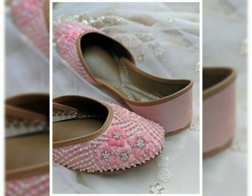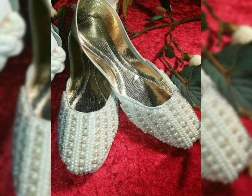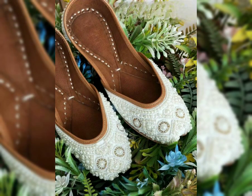When you wear a crop top, you will see in mehendi or in sangeet they are slightly above the ankle. So if you wear Jutis, definitely go for Jutis — they are the most beautiful.